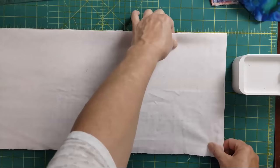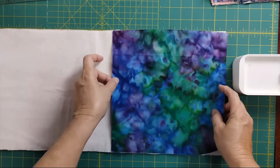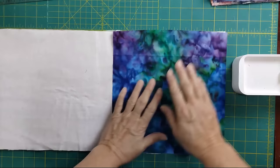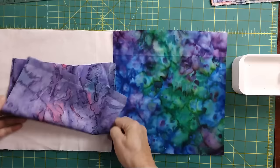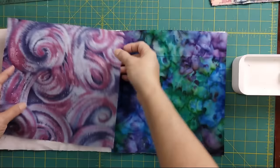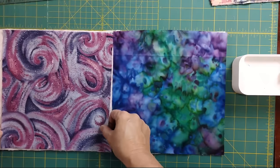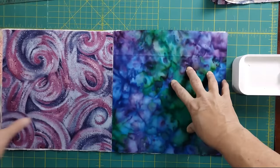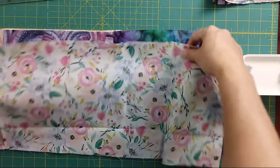My camera stand kind of limits my space as far as visibility, but I think I can show two squares together. I put my first purple block in and line up the edge right where I'm going to cut. If there's extra, it can hang out over here and that's fine. I do make sure these middle pieces are pressed, because if they're not pressed well, it can get kind of messy. You don't want any wrinkles in there.